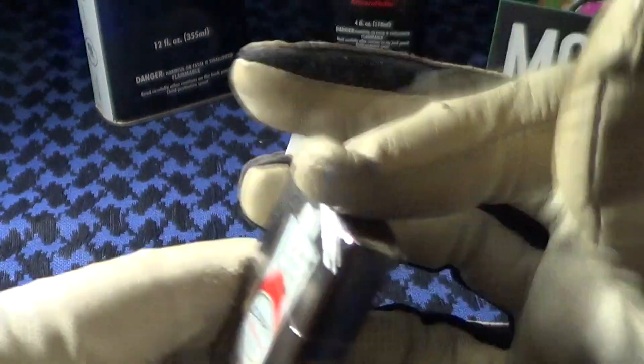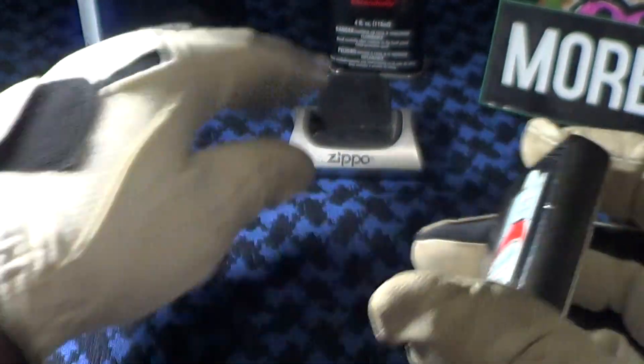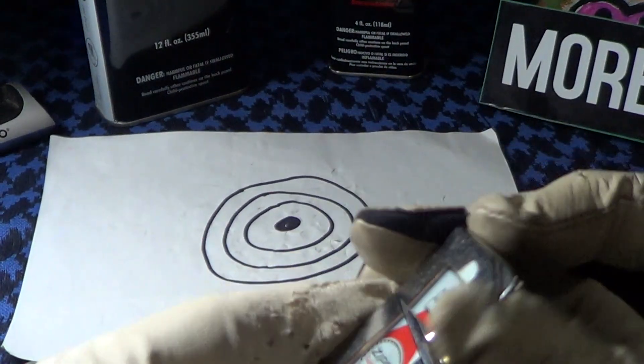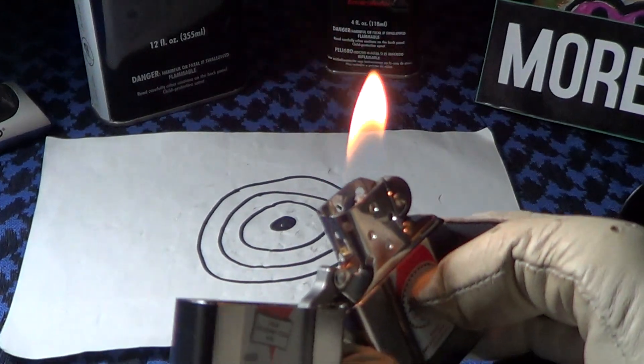This Zippo has a really good sound, steel insert, and lights up just fine. Let's do a drop test on this retro Zippo — a lit test.